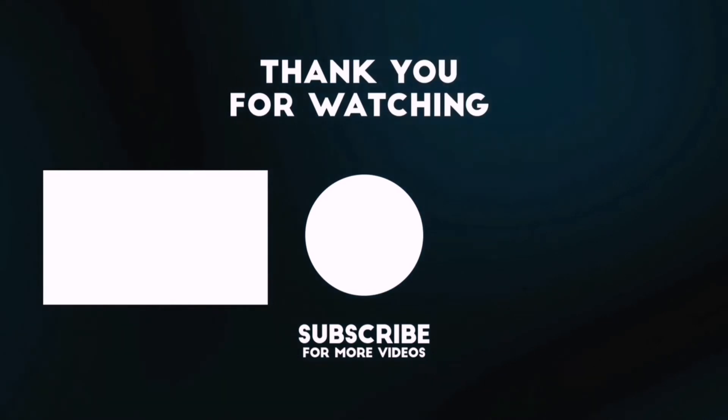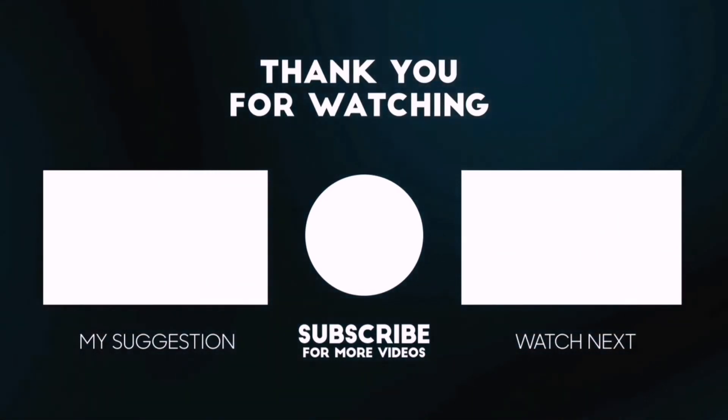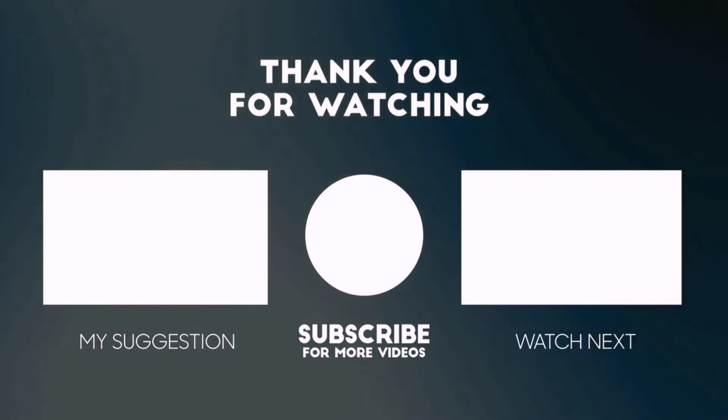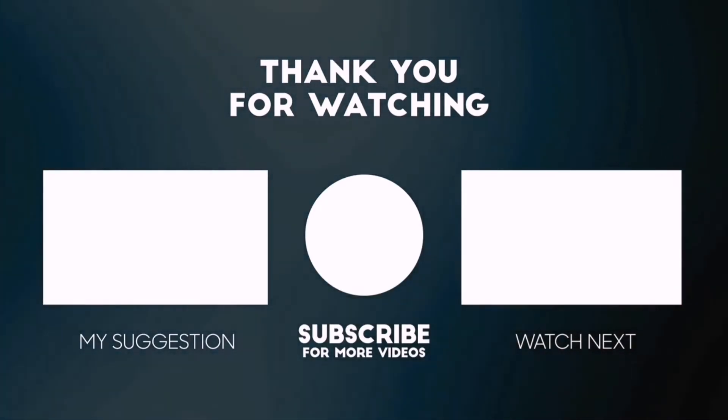Beside top-rated product videos, we randomly provide special Amazon discount offers. So please subscribe to BestPick to get more product deals and videos on your feed. You can also check the description below for updated best product links and prices. Happy Shopping!